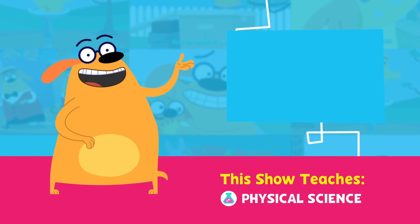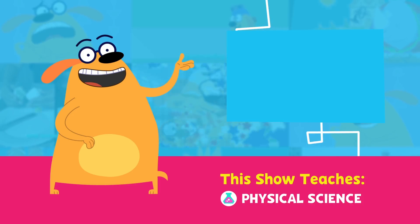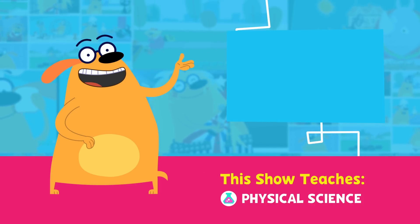You can also watch full episodes and play Ruff Ruffman games anytime on the PBS Kids video and games app.